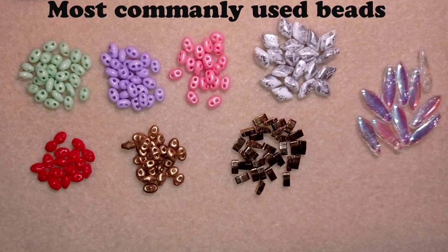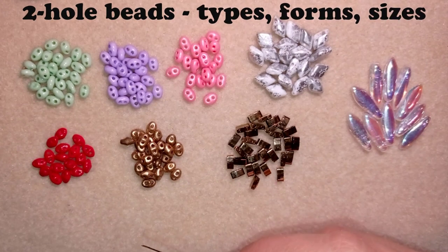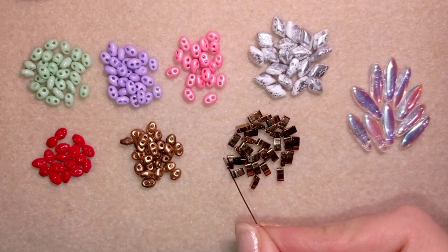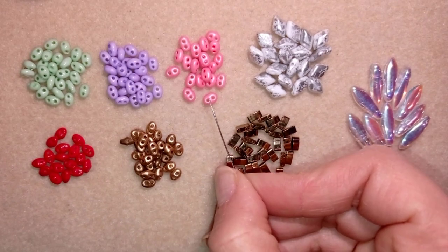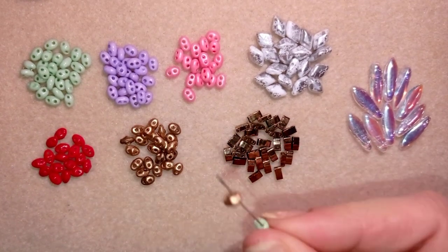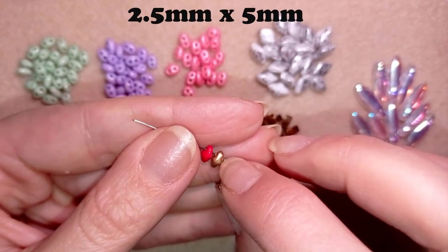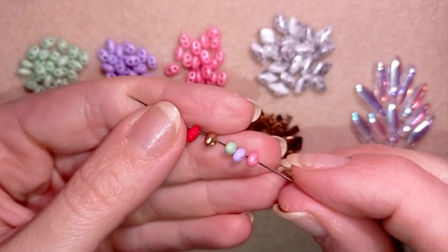First I will start with the two-hole beads. The first beads I'm going to talk about are the twin beads and the SuperDuo beads — they're really close to each other. They are both produced in Czech Republic; the twin beads are produced by the Preciosa brand. The twin beads and the SuperDuo beads are both said to be 2.5 by 5 millimeters, but there is a small difference between them.